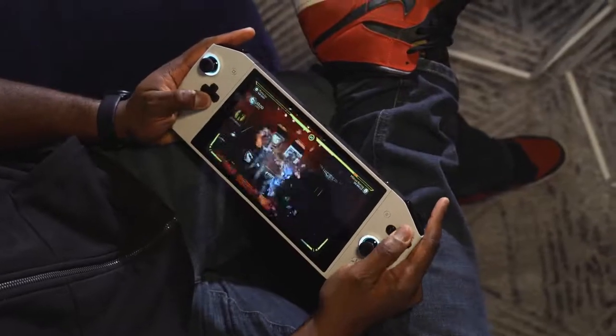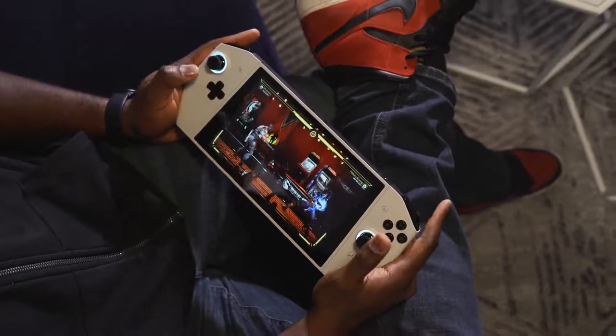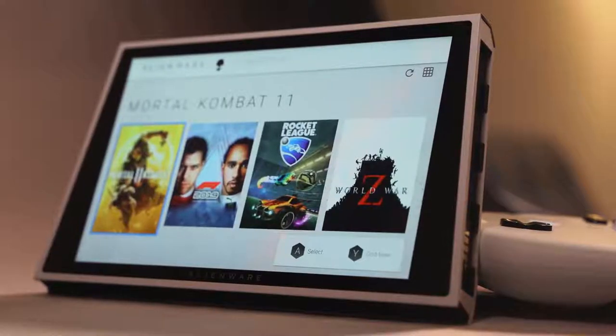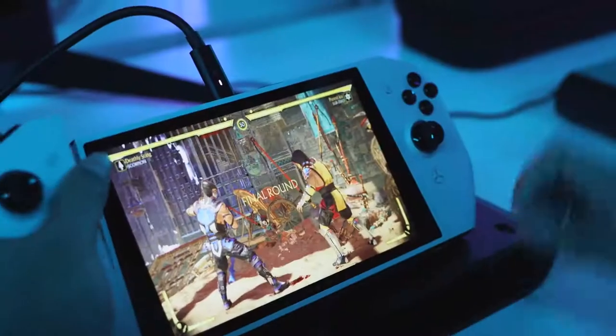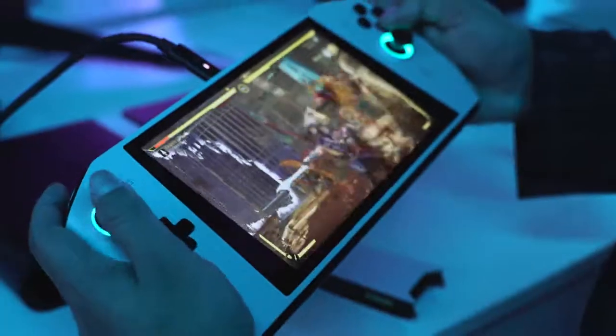Games ran at mid-level settings. I played some Mortal Kombat 11 on this. Some people played World War Z, and there's also F1. So there are a couple of games to look at, and you've got this Game Hub that they talked about and some of the things they're working on.